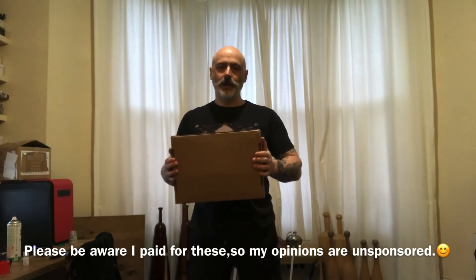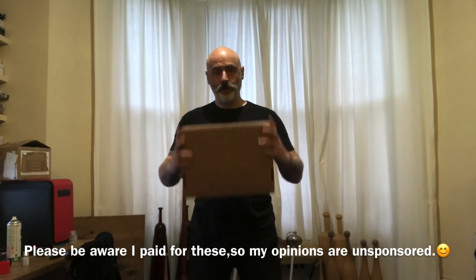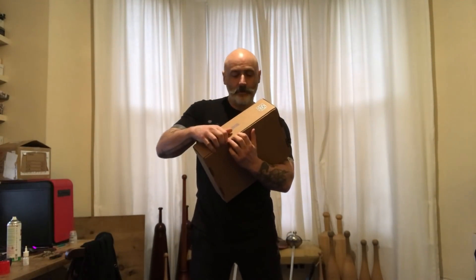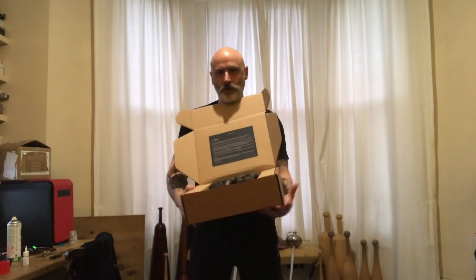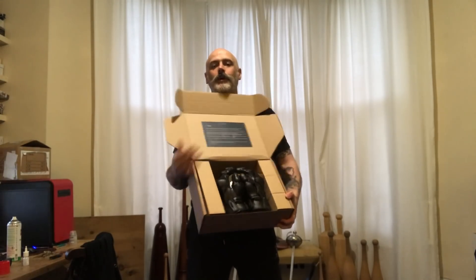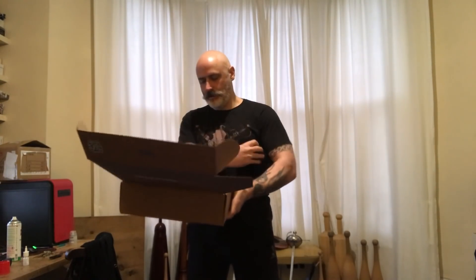Hi there, thank you everyone who's here with the London Longsword Academy. And I have a box - it's an important box. What could be inside? It's like all your Darth Vader Iron Man dreams come true. So let's have a look.